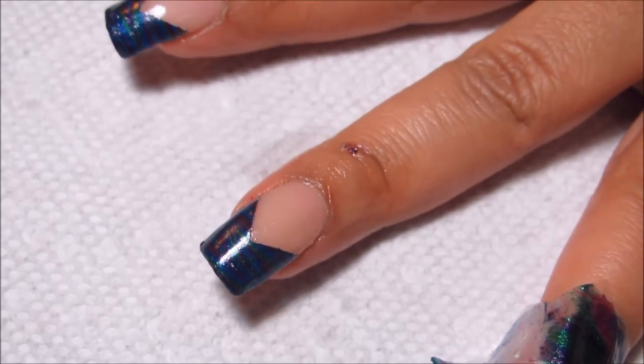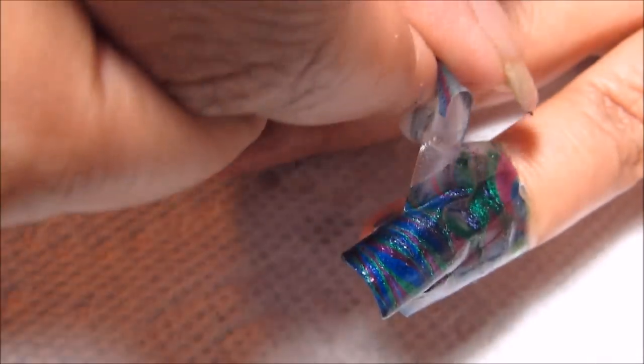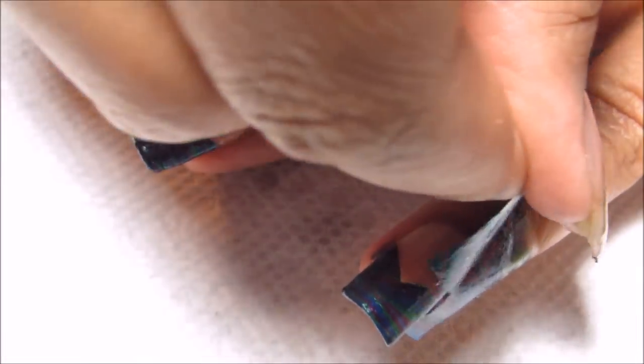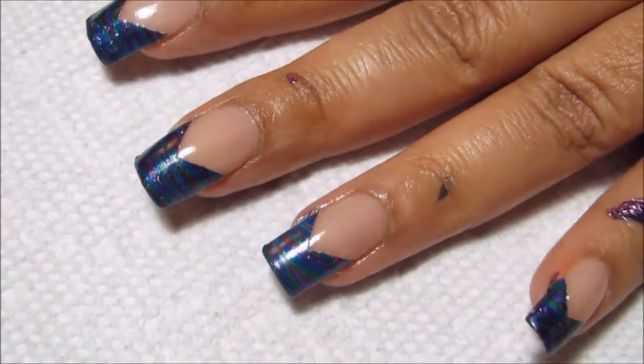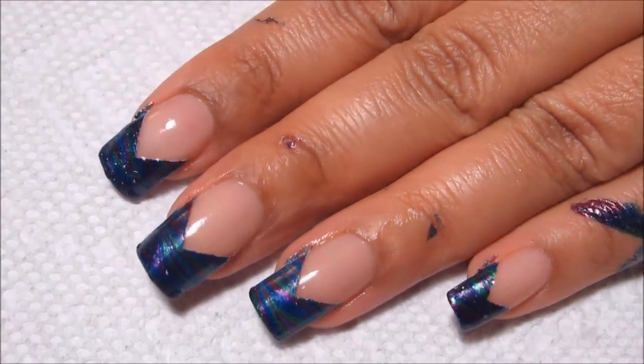This is another one that I'm doing each hand at a time, and I'm showing you this part on my left hand because it's easier with my camera setup. Once you have all the tape removed, you're just going to want to clean up any excess polish around the edges and finish with a top coat.